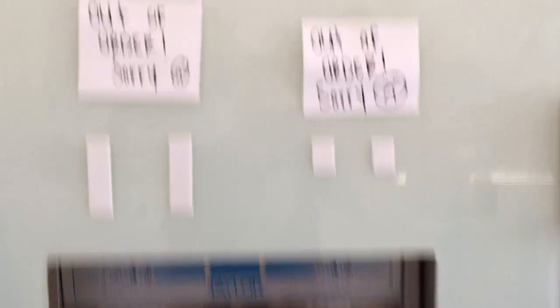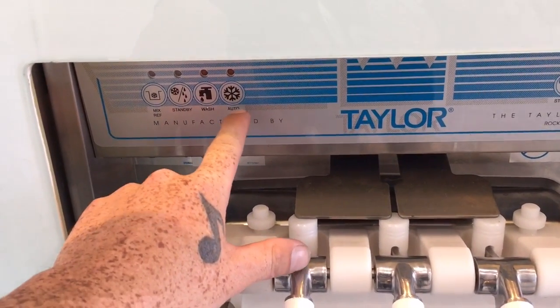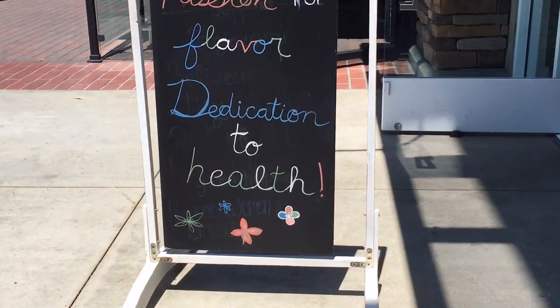So, we had some people working with us last night — well, not me — but they basically almost broke these machines. They left them on auto all night and they should be on standby with nothing in them. With nothing in the machines at all. Stupid. Come on down to Go Greek, Newport Beach. We have a passion for flavor and a dedication to health.